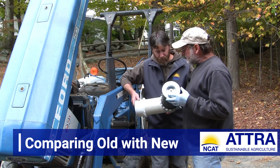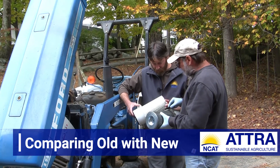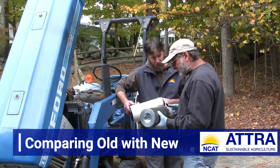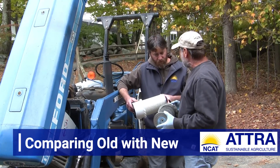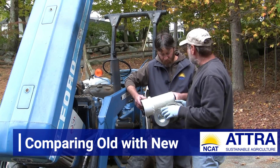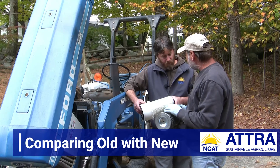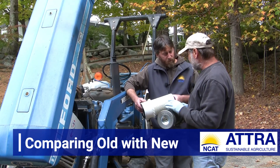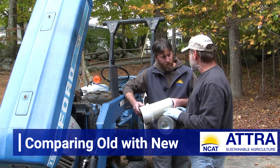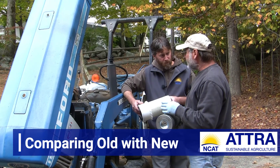I've just removed this cartridge style air filter from this tractor from the mid-80s, and if we look at the new one, we can see there's quite a difference in color. It's clearly contaminated with a lot of soot and carbon deposits, and it would be wise to change it since we don't know when it was last changed. Even if a filter looks fairly okay, over time the paper that makes up the cartridge deteriorates — the microscopic pores that allow air to pass through start to get larger, bigger dust particles can get into the air intake, mix with fuel in the combustion chamber, and cause serious problems. Dust particles can score the cylinder walls or the piston itself, and over time weaken the compression on a tractor.